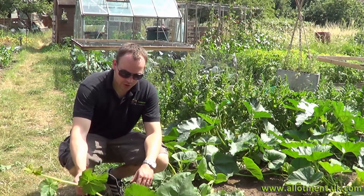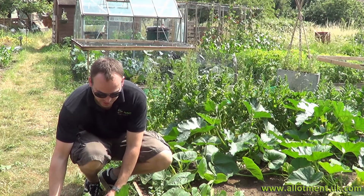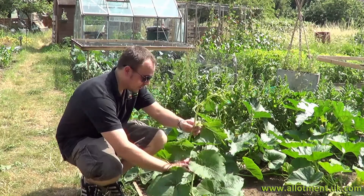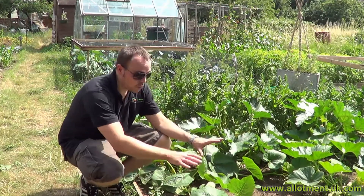These squash plants are trailing all over the path, and what they do is put down additional roots where they land to get additional nutrients in. Now clearly we don't want them growing into our neighbours' plots, so all we're going to do is put them back on the bed and let them intermingle with each other and grow where we want them.